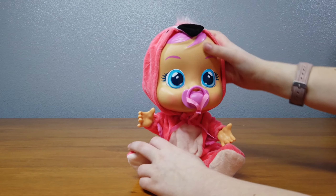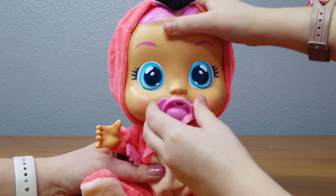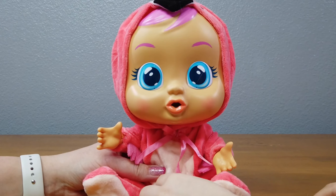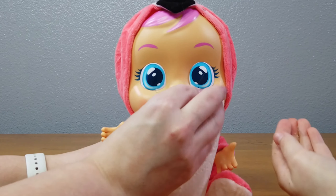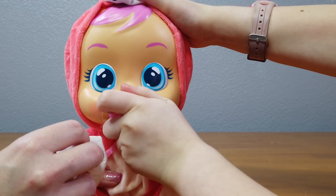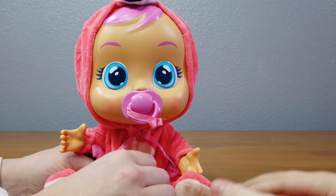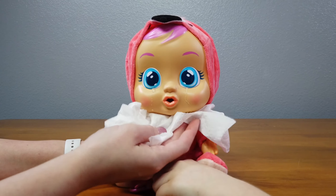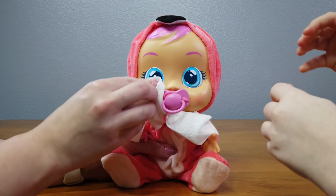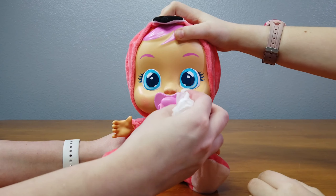I've really been curious about these dolls though, because we have dolls that pee. Oh my gosh, that's adorable! I really wish her clothes were not made out of fabric — the water! I like the way that the tears run down slowly. I don't like the sound effects. She's happy now. So if you don't like crying babies, you might not like this toy.